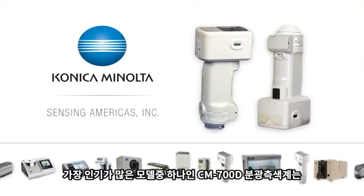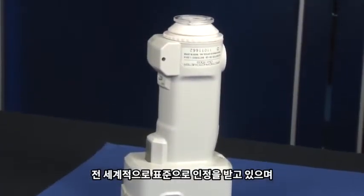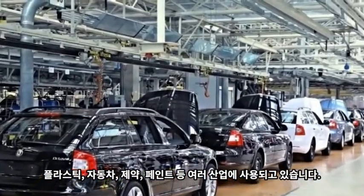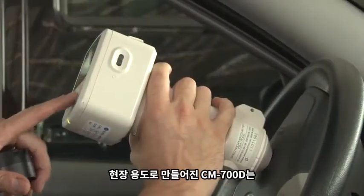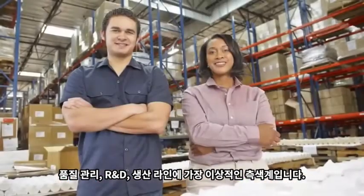Our best-selling CM700D spectrophotometer is globally accepted as the standard for a wide variety of applications in the plastics, automotive, pharmaceutical, and paint industries. The field-oriented CM700D is ideal for quality control, research and development, and the production line.